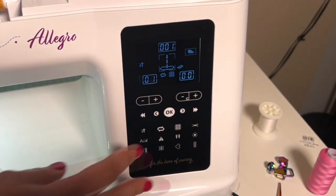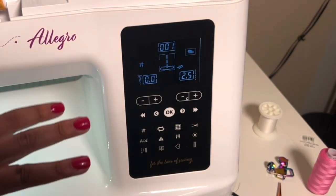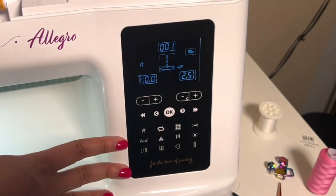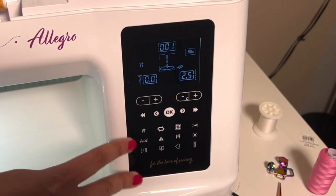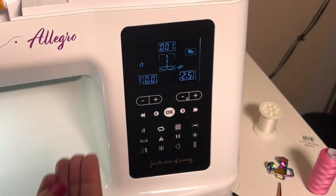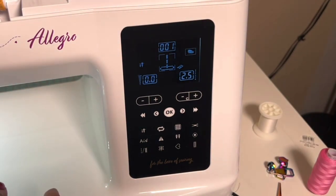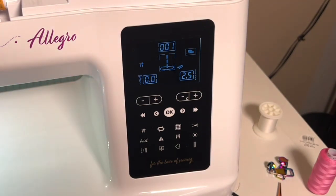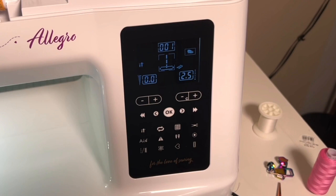Overall, that is our Allegro LCD screen and buttons in a nutshell. Some of these buttons have a lot of robust features and there will be future videos on those. I just wanted to put this out there so you're a little more comfortable and familiar with your machine. If you have any questions, drop them in the comments — I'm happy to help. Happy sewing!